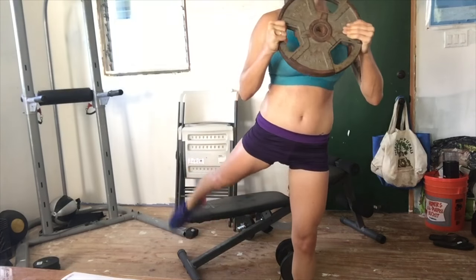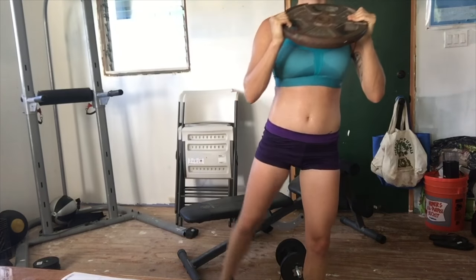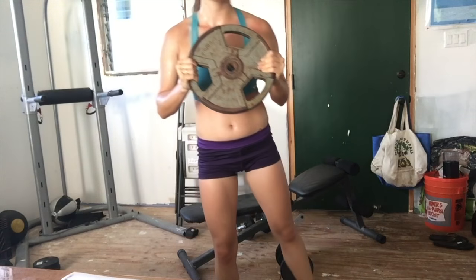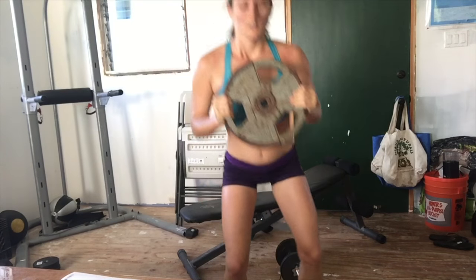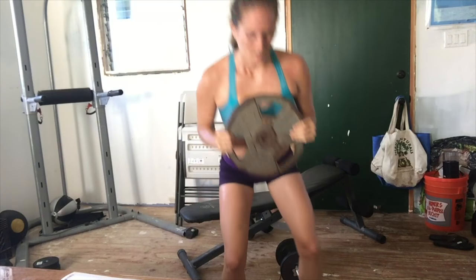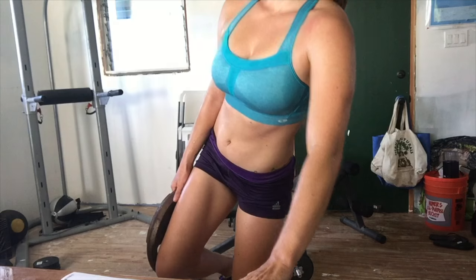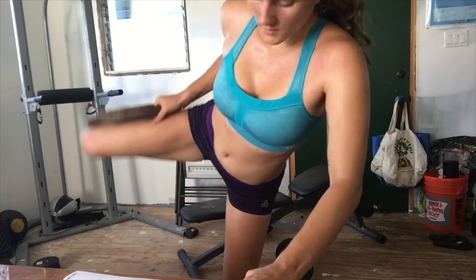Some more weighted squats — this time when I come up I'm going to kick back behind me for a little extra butt squeeze. When doing squats, stability and knee health are the most important things I'm thinking about — not how much weight I can lift or how good a burn I can get. Do my knees feel okay? Do my hips feel okay? If yes, we keep going.